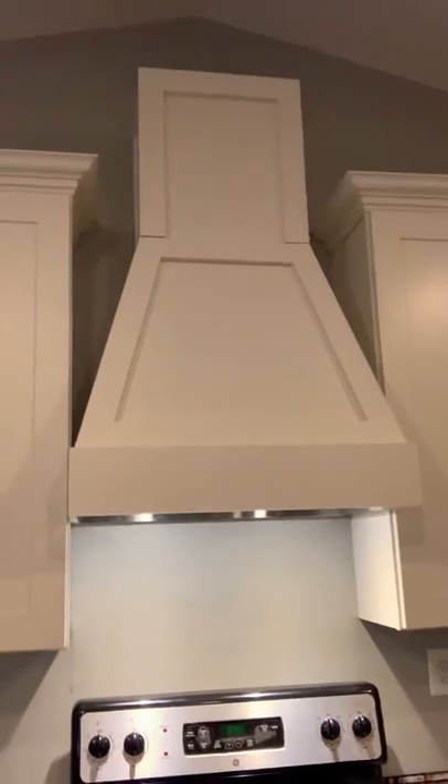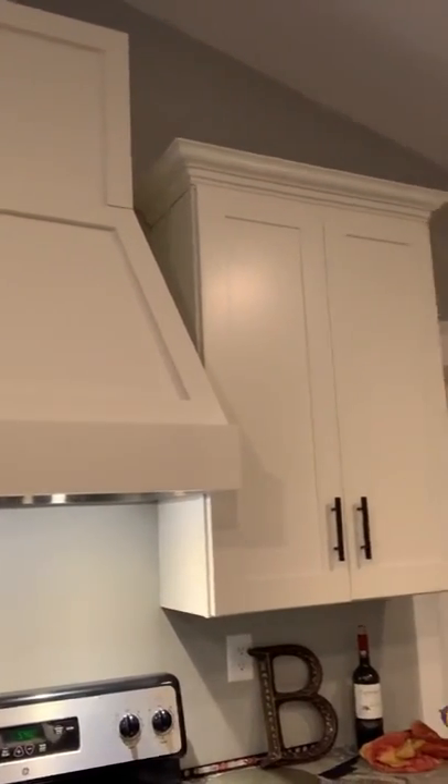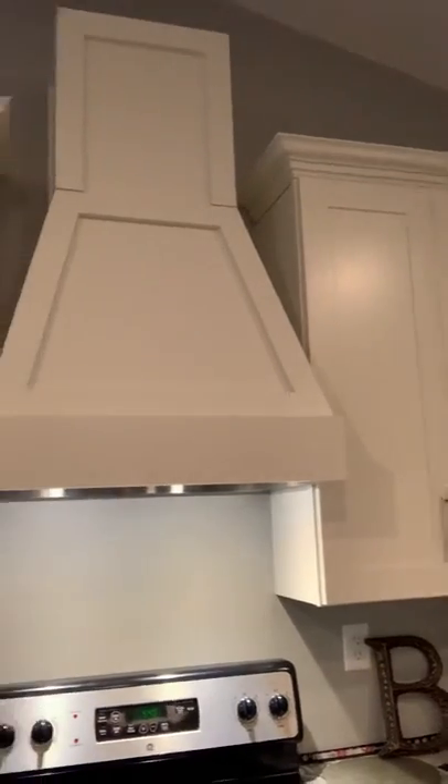The next step will be to add some crown to the top of it and work on my backsplash all the way down both sides of this wall.